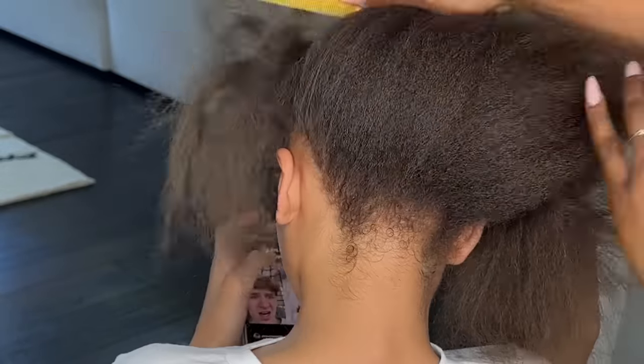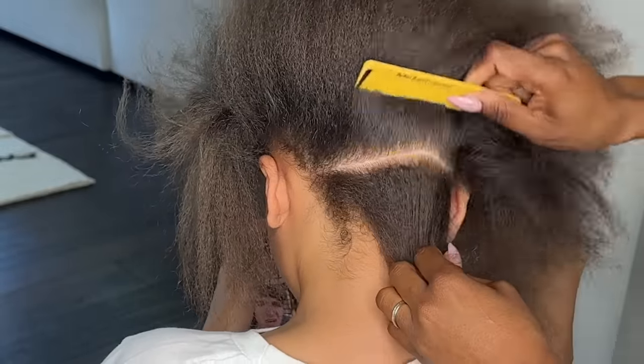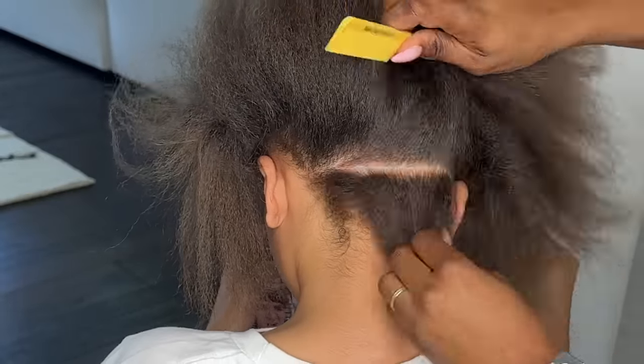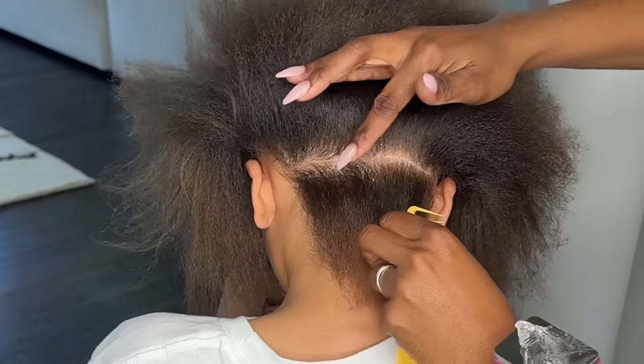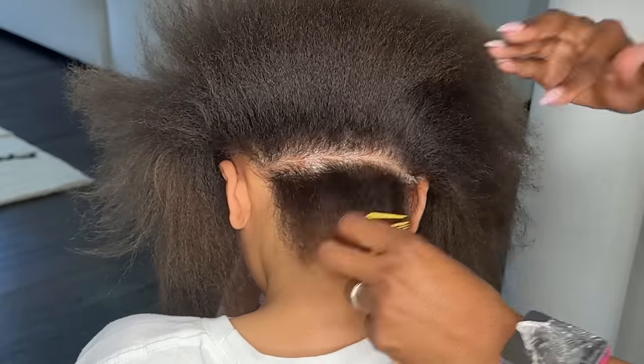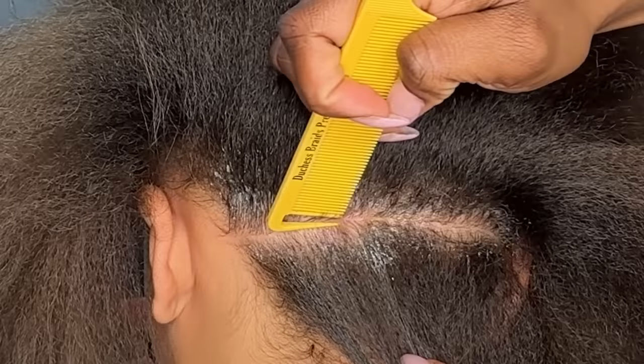My daughter is turning 11 this month and like I stated in my last video, she's actually at the age where she's telling me the styles that she wants. I don't know who told her at school about goddess braids, but she came home asking me for some goddess braids and here we are.